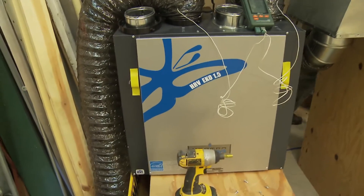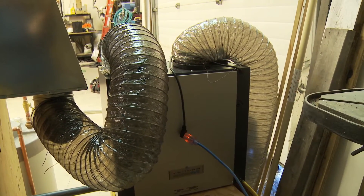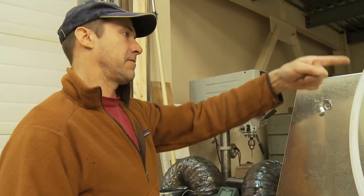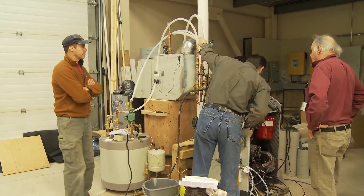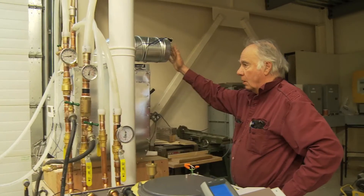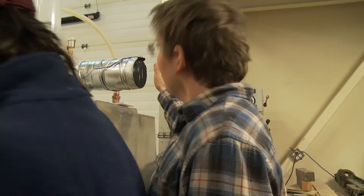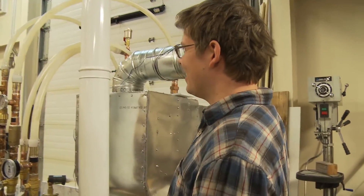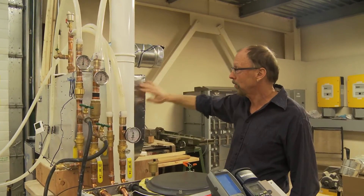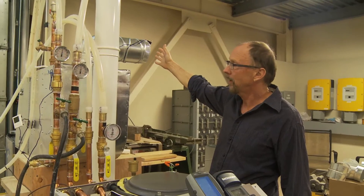We're coming in at 25 degrees and going in at 58. How does it feel? It says it's 139 degrees air temperature — it feels warm. It's like a hair dryer. Nice and quiet, nice and warm. This is just from the HRV — it's a nice velocity.